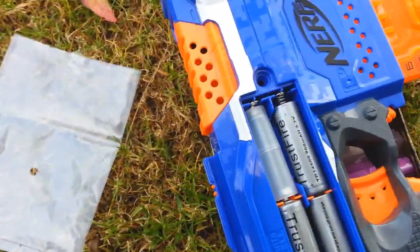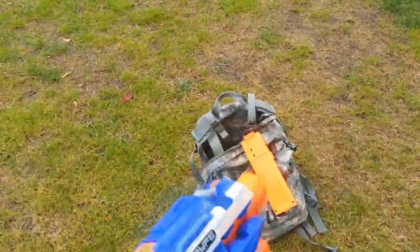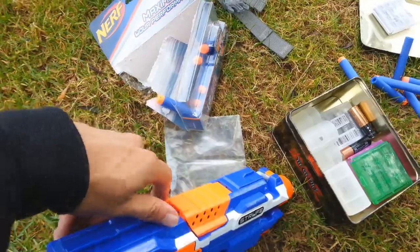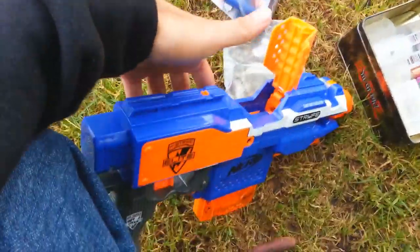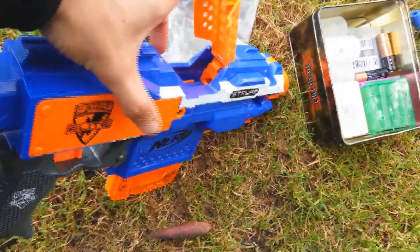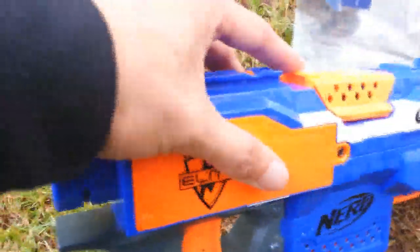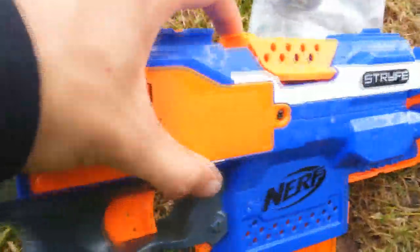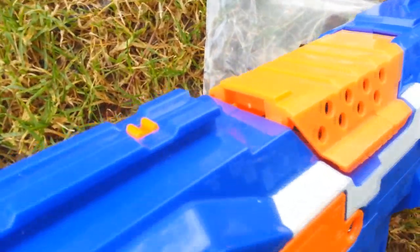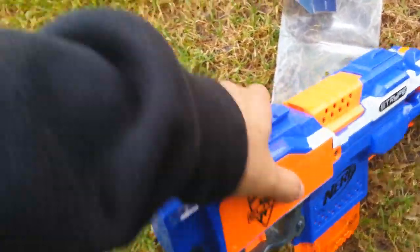Another feature I noticed about the Nerf Elite Stryfe: there's a jam door up top, and to unjam it all you have to do is open it up — that cuts the power to the blaster so you don't get your fingers caught in the wheels while they're revving. Interestingly, it doesn't have to close all the way — just one of the prongs locked in and it's already revving.